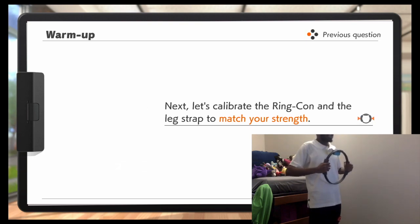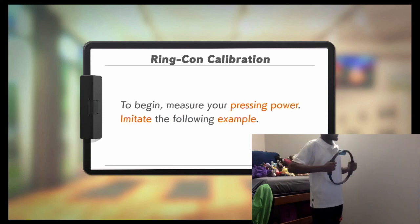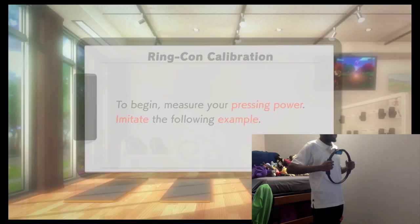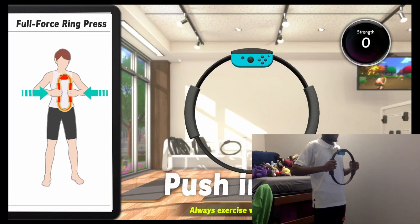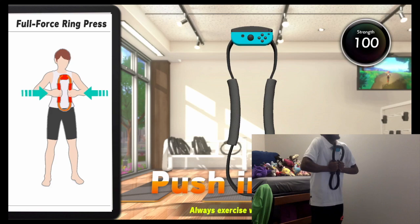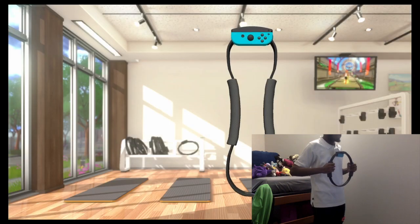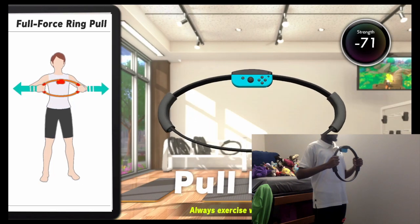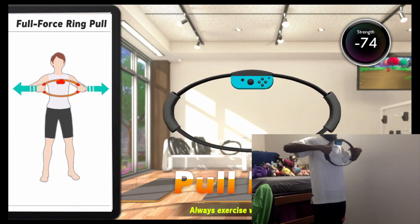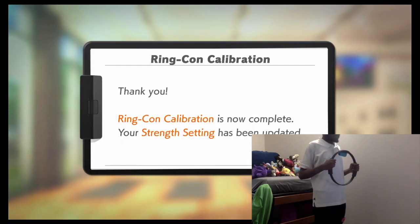Now, let's calibrate the ring-con and leg strap to match your stats. Calibrate the ring-con by measuring your push and pull power. Let's begin. Hold the ring-con in both hands while facing forward. Press in hard on the ring-con. Next, we're pulling. Face forward holding the ring-con in both hands. Pull outward hard on the ring-con. I probably had poor posture with that pull, but oh well.